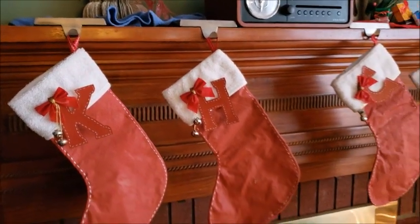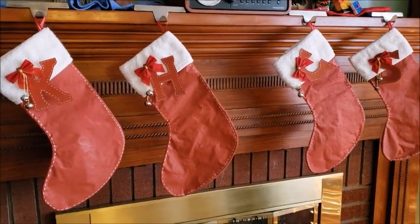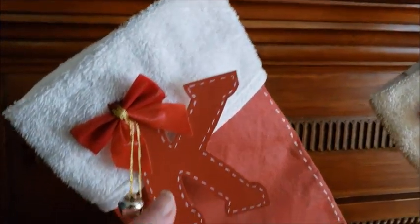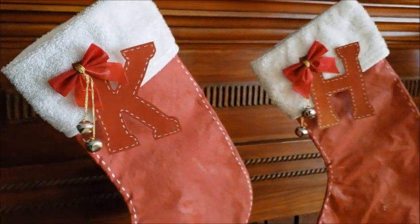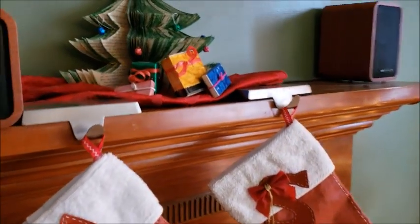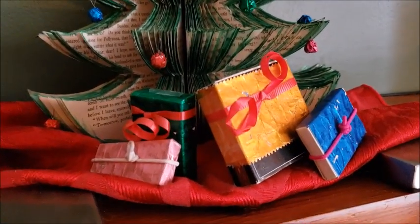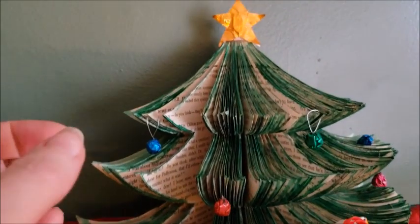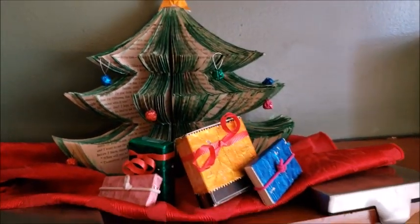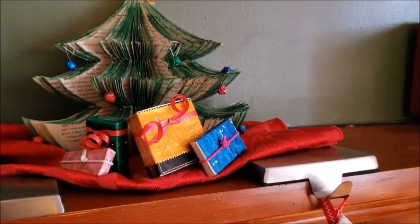Then I have my Christmas stockings — these are actually made out of an old white towel, and I painted a sheet red so that I could have red stockings. The letters are just made out of some scrap cardboard. And on the other side of the mantel, I have my little book Christmas tree. There are little matchbox gifts underneath, and then the little balls are made with five-gum wrappers. They used to have all kinds of different colors — pink, red, and green — so I just made little Christmas tree balls for my Christmas tree.